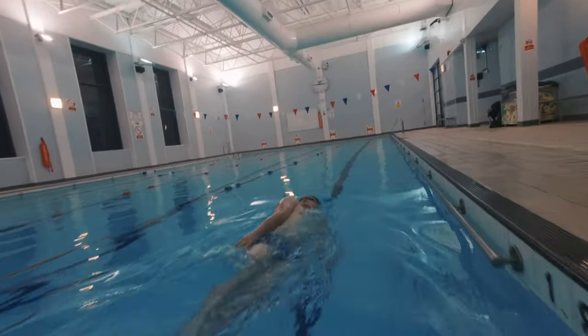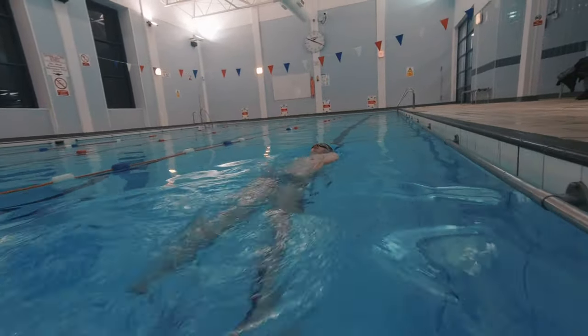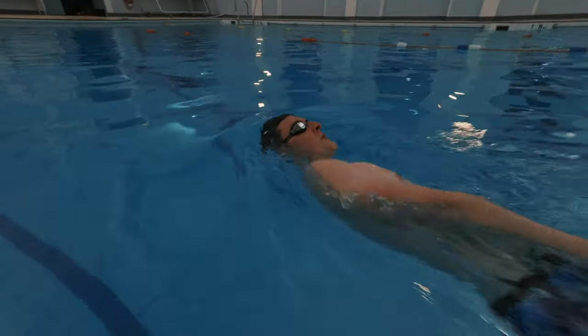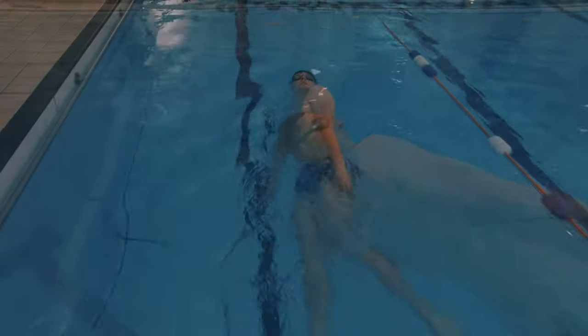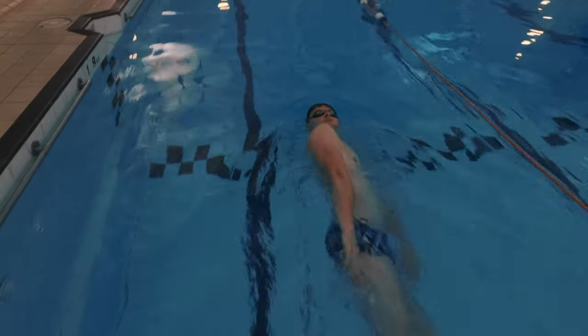A main thing to keep in mind is that whenever swimming backstroke you should try to keep your head perfectly still, looking straight up towards the ceiling. Some swimmers try to concentrate so much on rotating their body in this drill that their head can also rotate at the same time. Try to maintain a still head for the full duration of this drill.